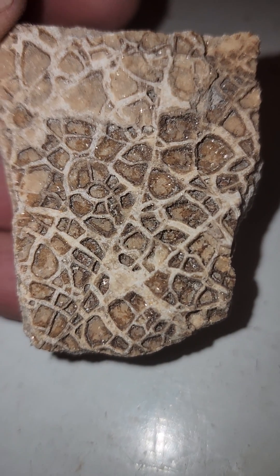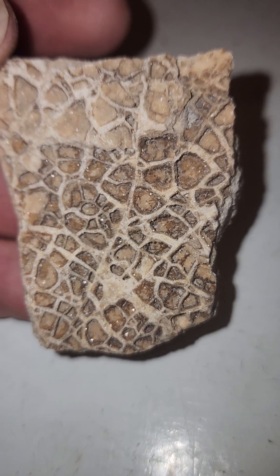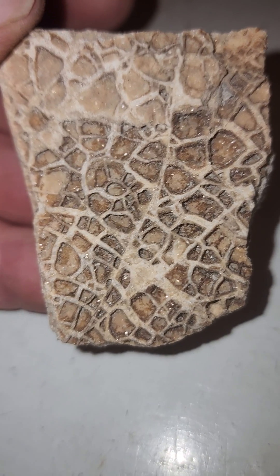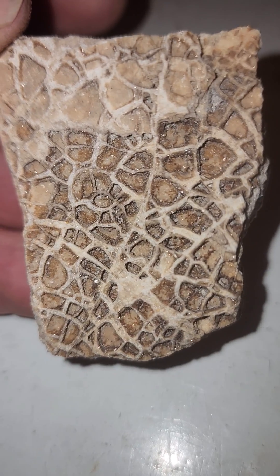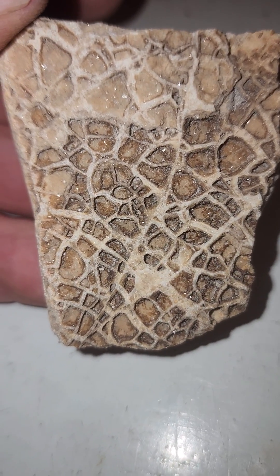Pretty cool. It's super gritty — I mean, it's a gritty, gritty rock, super rough. But really really cool. I find these from time to time but not a piece this pretty. All right, just wanted to show y'all — hope you enjoy. Thanks for watching.